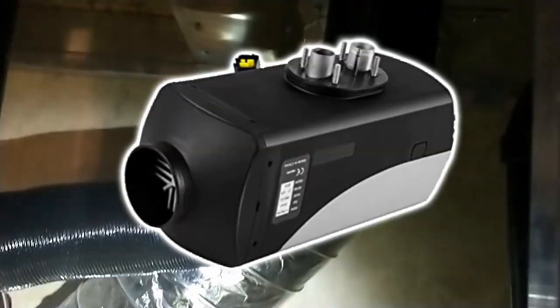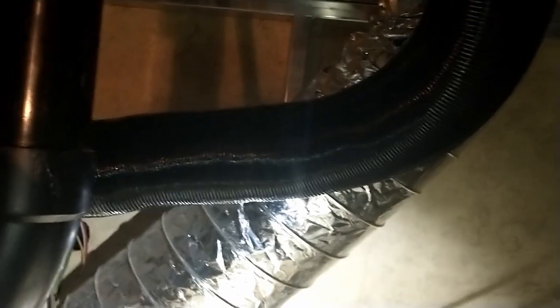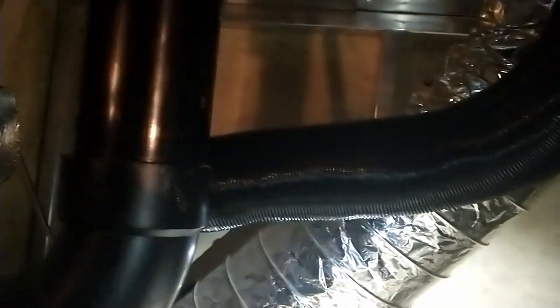Alright fellow YouTubers, wrapping up an install of a Chinese diesel heater. What we've done here is tapped into the RV's current ducting for the heat. The heater is going to be mounted here below the stairs. This is just an internal wall that extends all the way to the floor of the camper, and we've added the ducting onto the wall - this is a double wall.